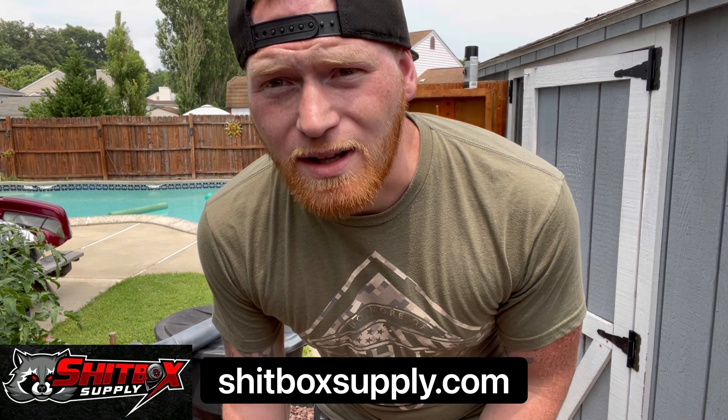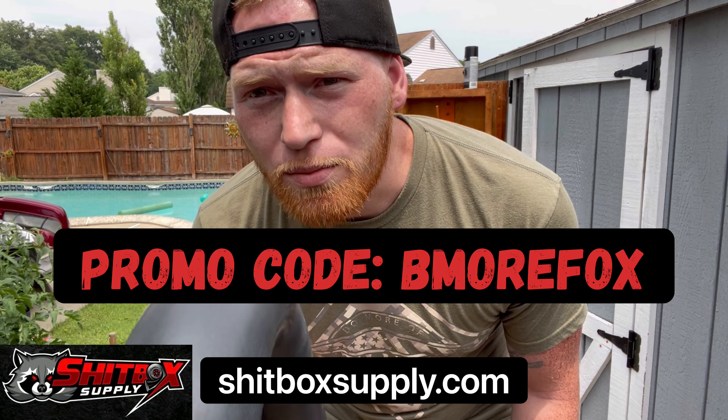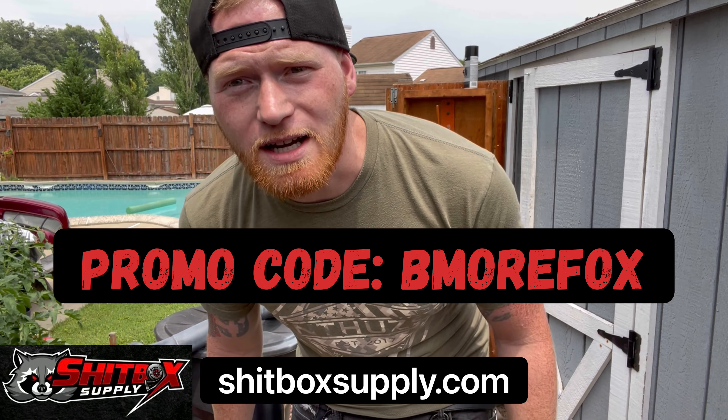Real quick — if you're in the market for any fuel line, fuel fittings, catch cans, any fuel component, some clothes, some stickers, anything — go check out Shitbox Supplies and use my promo code BMOREFOX to get a little discount. Thank you, I appreciate it.